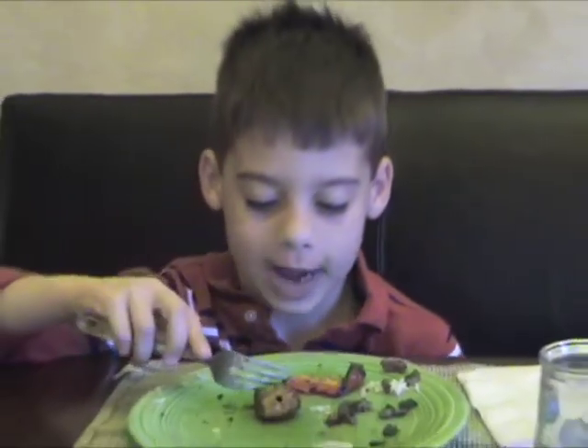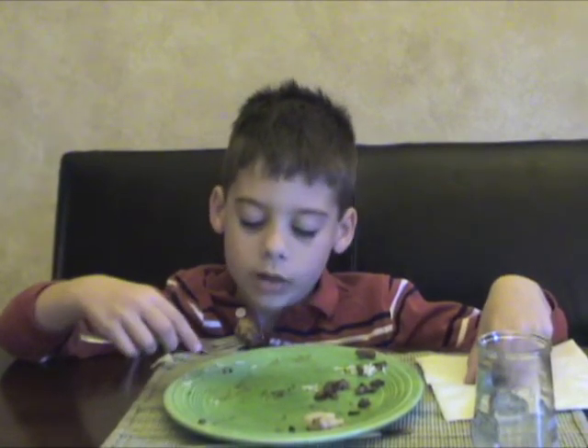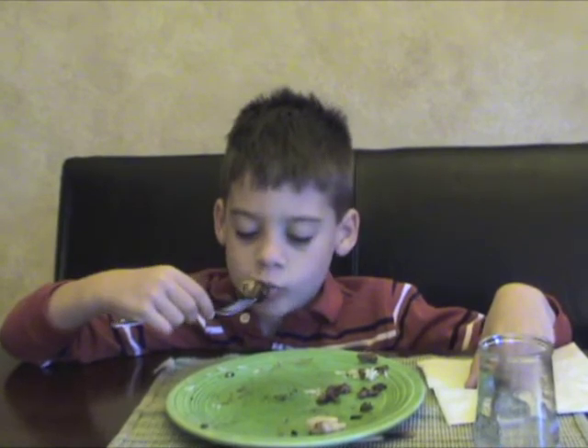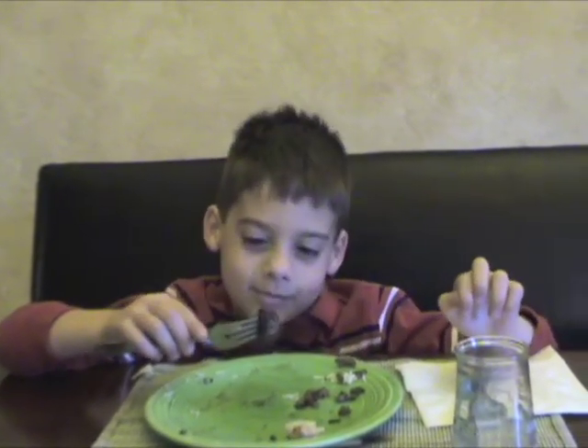So overall, what did you think of the dinner? About mushroom next. Mushroom. How did the mushroom taste? I don't know. I do remember when they cooked it on the roof — oh yeah, lightning.